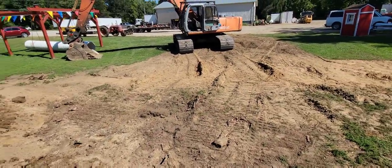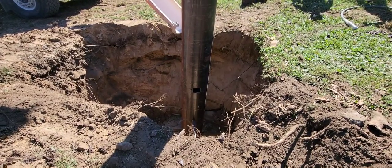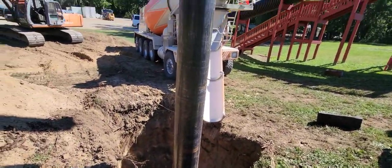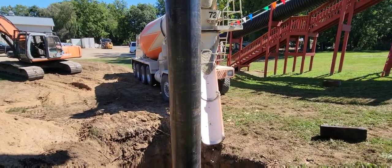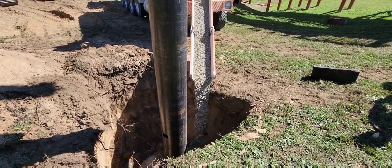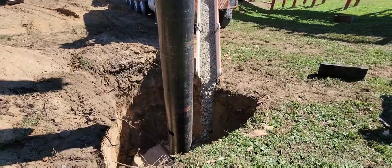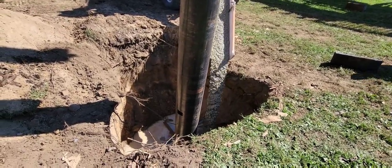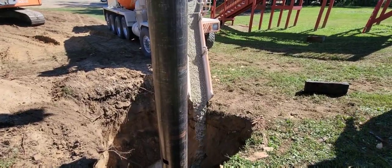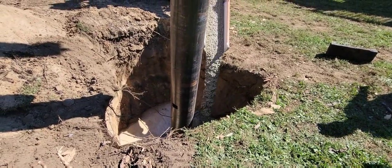Concrete's here — right on time. There's our concrete truck. We're going to get him in here and get some concrete in the hole. It ain't piling up yet.